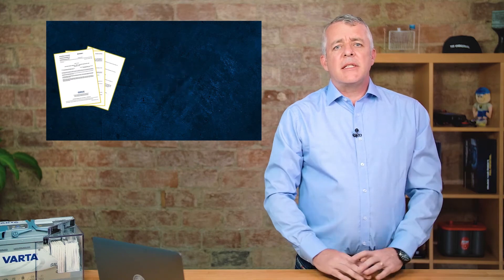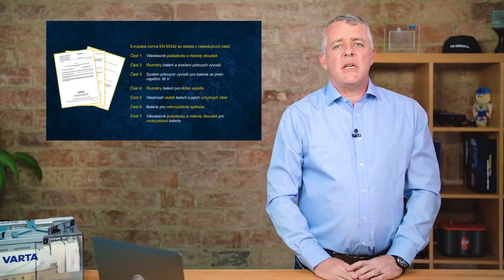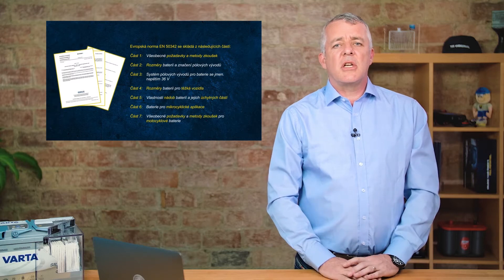EN is the important standard for us in Europe. It consists of seven different parts. Part one covers general test procedures and processes for batteries, and Part six was introduced in 2015 to cover start-stop batteries.